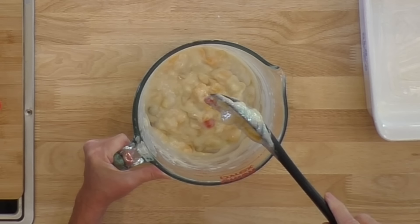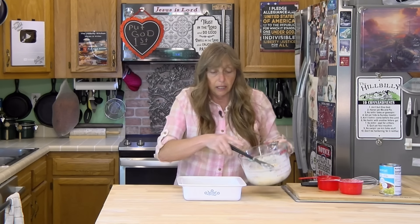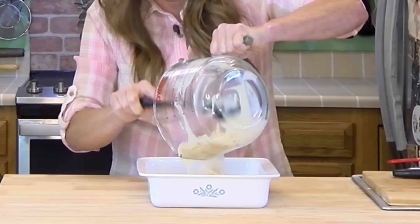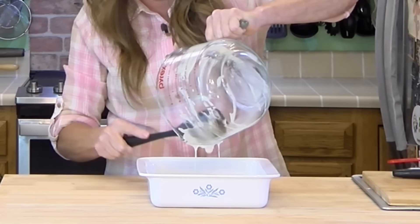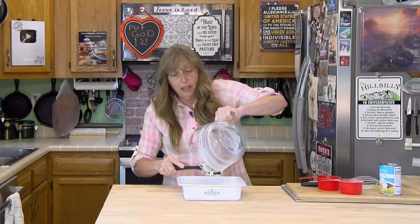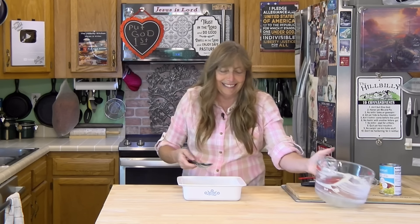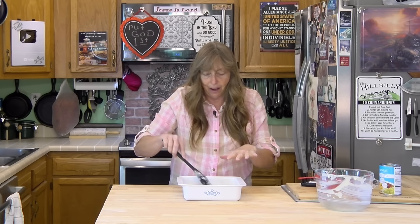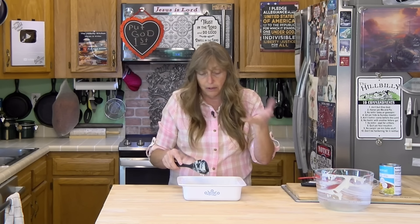Just mix it up. It's going to look kind of like cake batter with a whole bunch of fruit in it. Dump it in your greased casserole dish or baking pan. All the fruit is going to kind of go down toward the bottom, and the cake's going to come up toward the top like a cobbler. That's why it kind of has a texture between a pineapple upside-down cake and a cobbler.